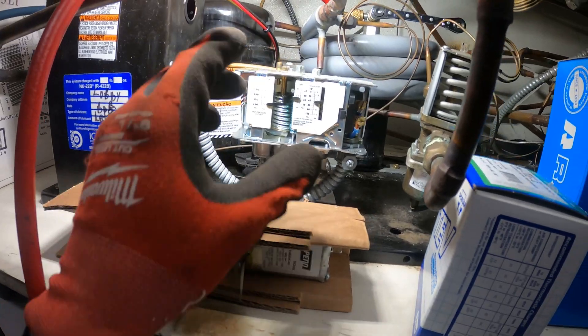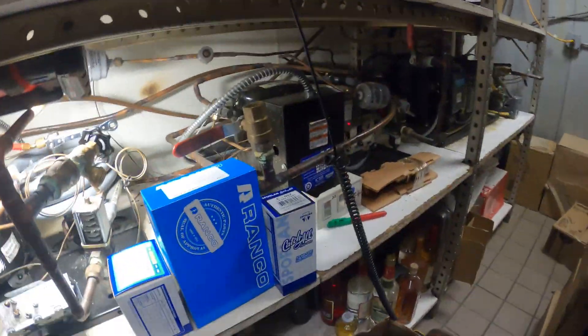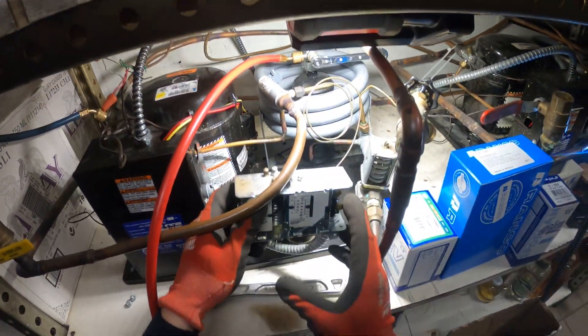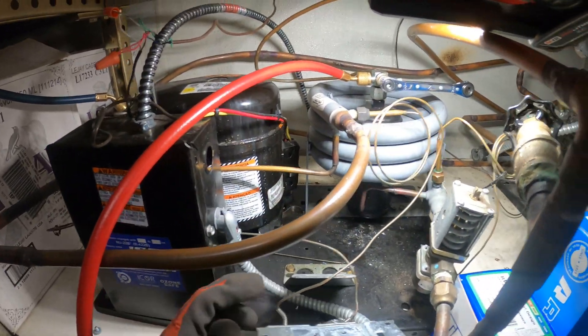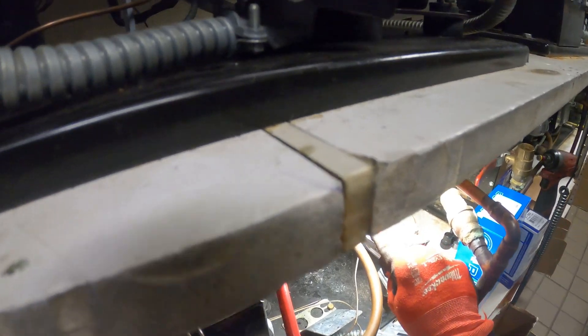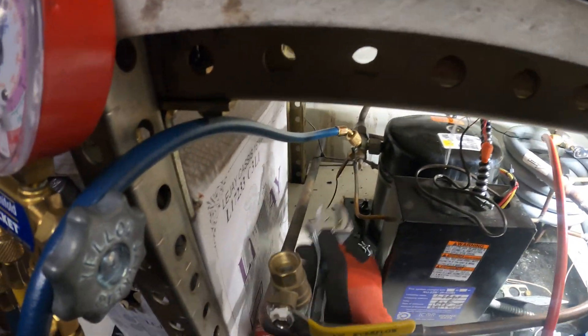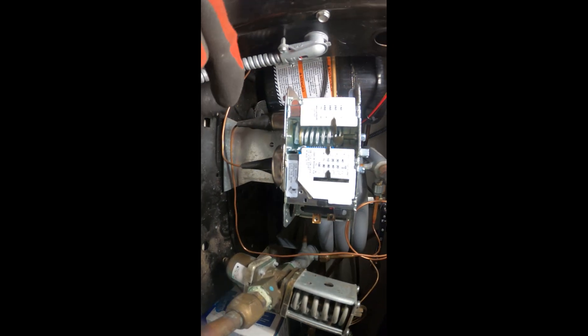I wonder if that leak lock got in there and contaminated the system — this was a sloppy job. I got the same exact replacement, also flared — no brazing for today. Let's start with the dual pressure control. This is a high and low dual pressure control — that's freed up. I've got to disconnect the two wires: high side connected here, low side connected here.